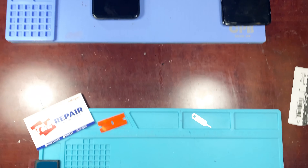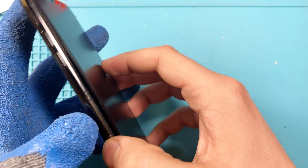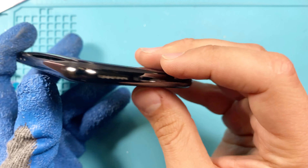The issue with this battery is that it's going bad. The customer has been saying it's been draining really quickly, and as you can see on the side, the screen is actually lifted up a little bit due to the battery inside expanding.